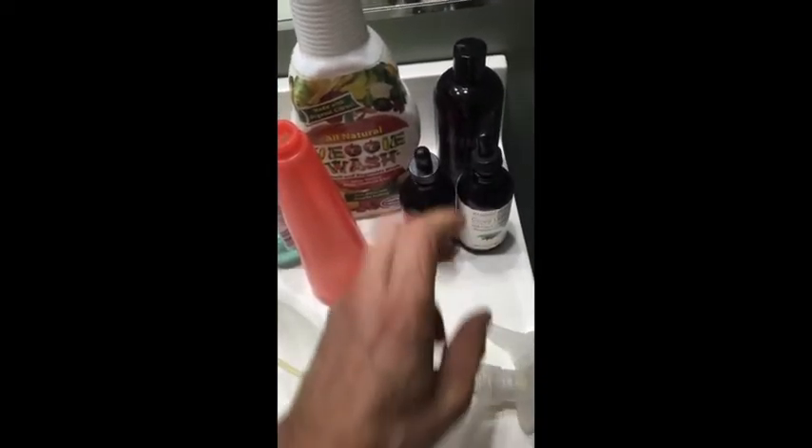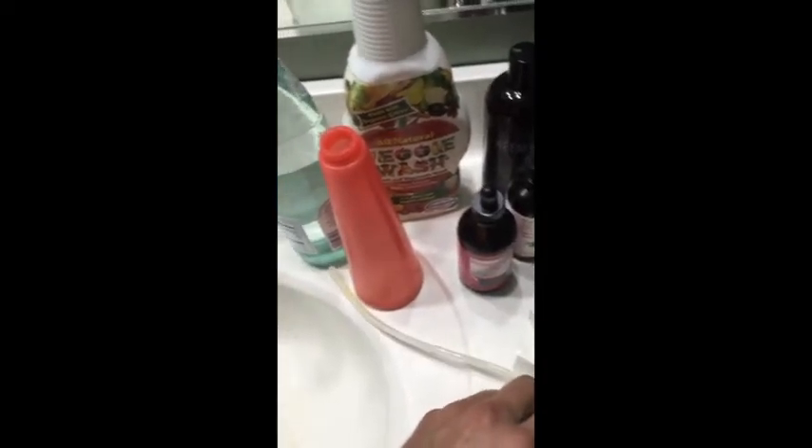Hello, today we're going to make organic bug spray to keep these little fuckers away from you. This is Godanda and welcome to my show.